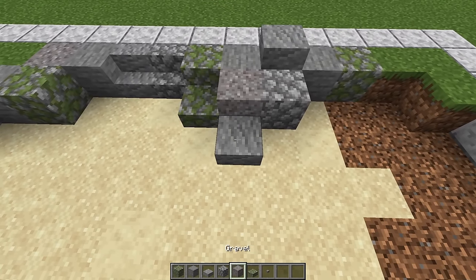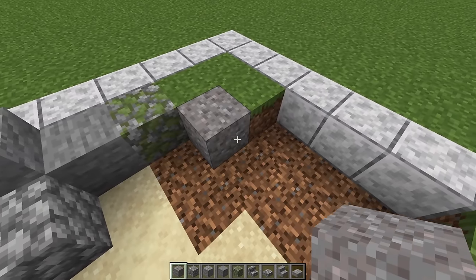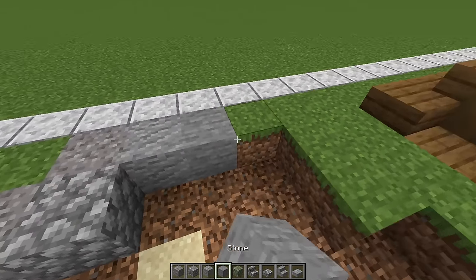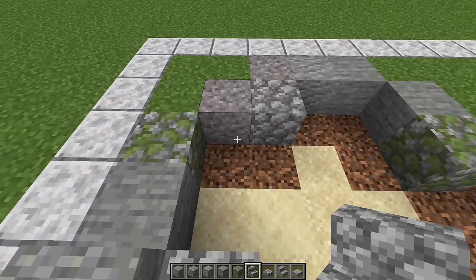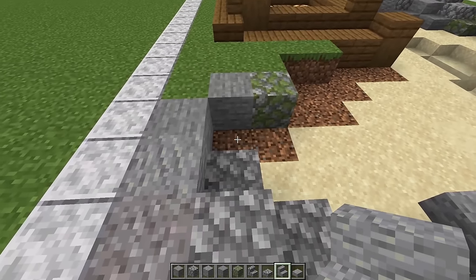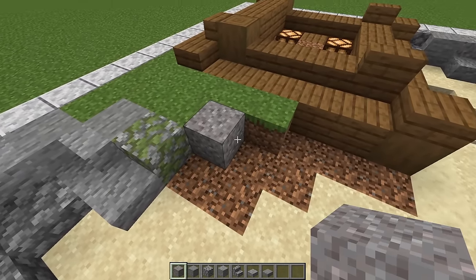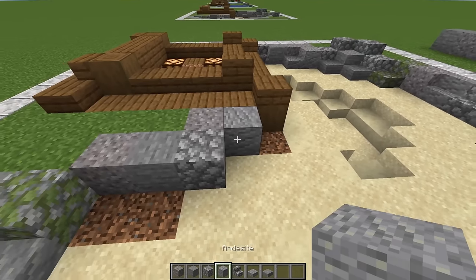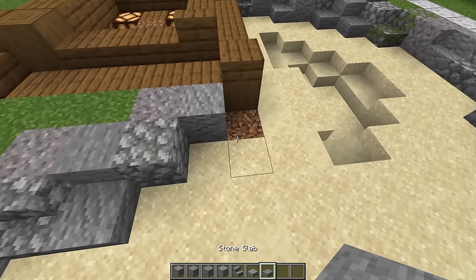Put an andesite slab. Grab your button, look from this direction, place it right there. Diagonally from the mossy cobble put a gravel, and another one on the diagonal with cobblestone in between. Put andesite, then two stone blocks, and mossy cobble. Grab some cobblestone stairs, look from this direction, place it right there, then two cobble slabs, then andesite stairs looking toward our teahouse, with an andesite slab beside it. Diagonally from the mossy cobble put gravel there and another one over there. Then stone, cobblestone, andesite, then cobblestone stairs looking toward our teahouse. Andesite slab, and on the last bit of dirt a stone slab.